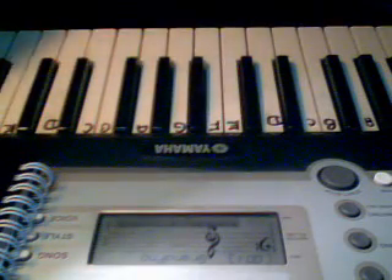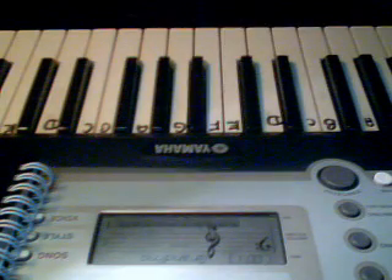Hi, I'm Star, and if you're wanting to play Lady Gaga's Bad Romance on the piano, here is how you play.